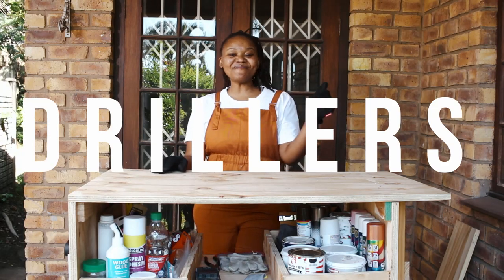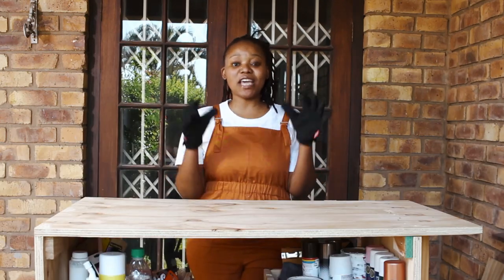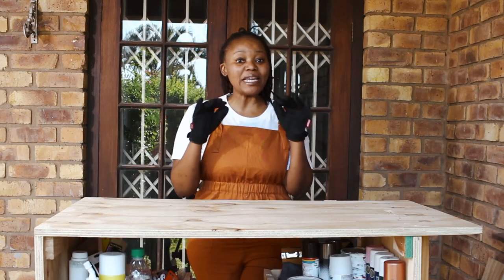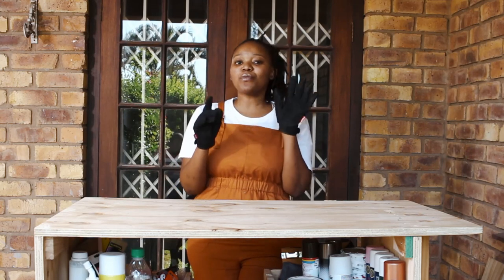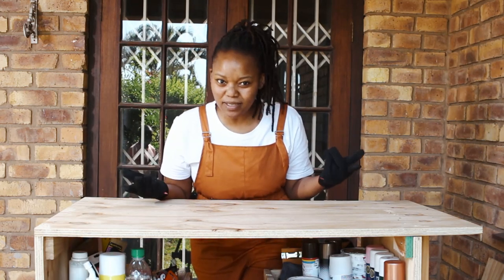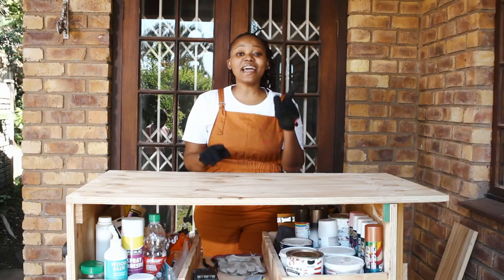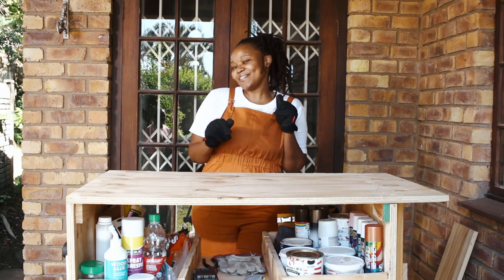Hey drillers, welcome back to DIY Yolandi. As you've read from the title, today we are creating a very easy and affordable pot lid holder. The beautiful thing with the pot lid holder is that it holds your pot lids. If you would like to know how to easily create a pot lid holder, stay tuned to this video.